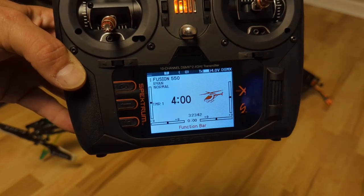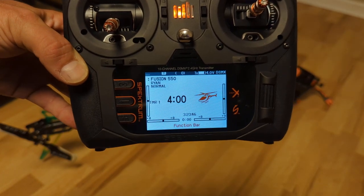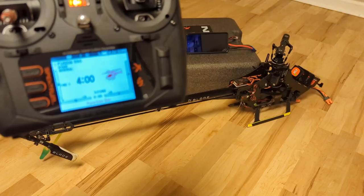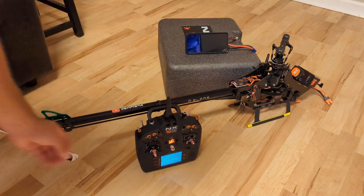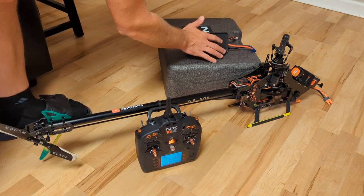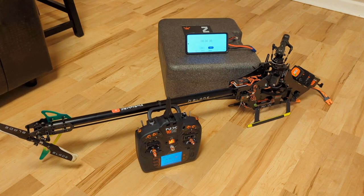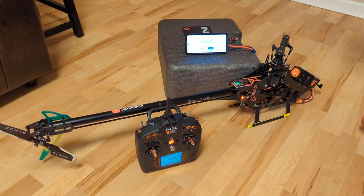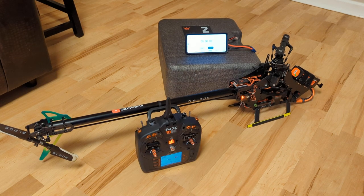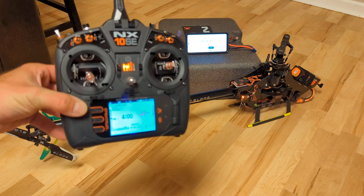Alright guys, this is the final install. I have the transmitter on and the helicopter is off. I'm going to set up a timer in the background, plug in the helicopter, and let it initialize.